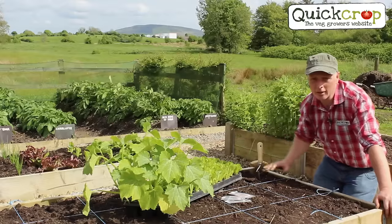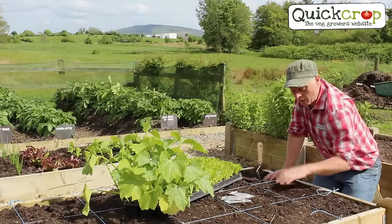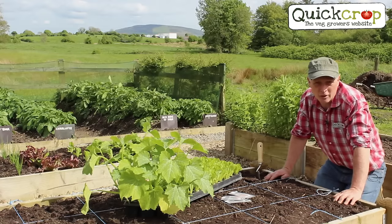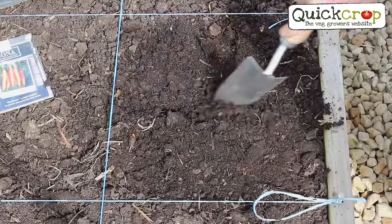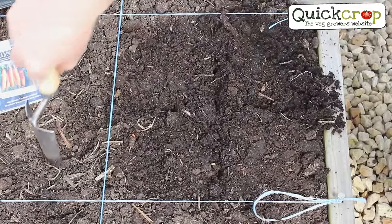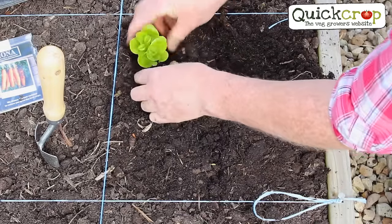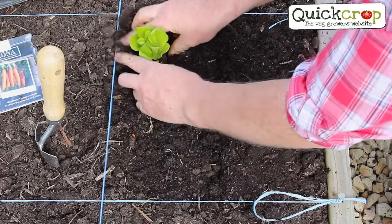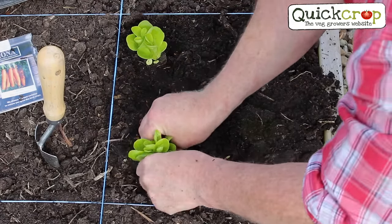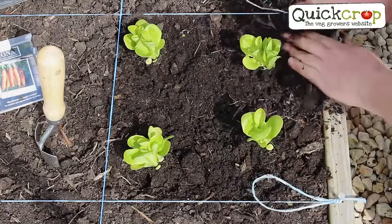We have some of our ready-to-plant seedling trays here and a few packets of seeds, so let's get started. You can find the recommended planting distances on our website under the square foot gardening tag. I'm going to start by planting some lettuce in this square, which will fit four plants, so I simply divide the square in four with my trowel and plant one seedling in every section. I'm using four-week-old plug plants today, but if you're using seeds the same principle and the same spacings apply.